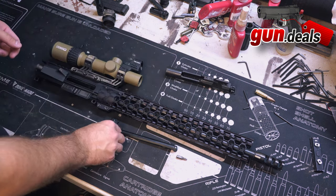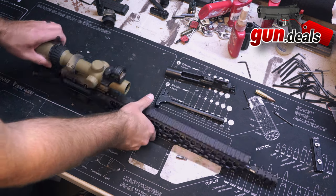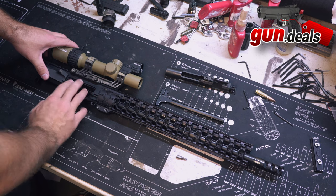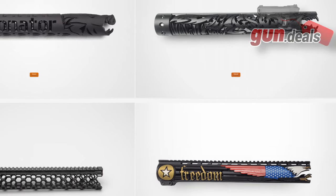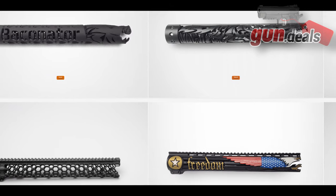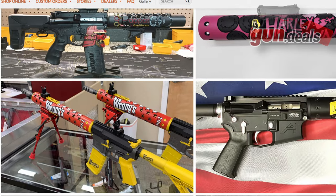If you're not familiar with Unique ARs, as I was not until very recently, their bread and butter is going to be their extensive line of custom handguards. They do offer turnkey solutions as well as complete custom options, which you can design with them for a custom look to your AR.